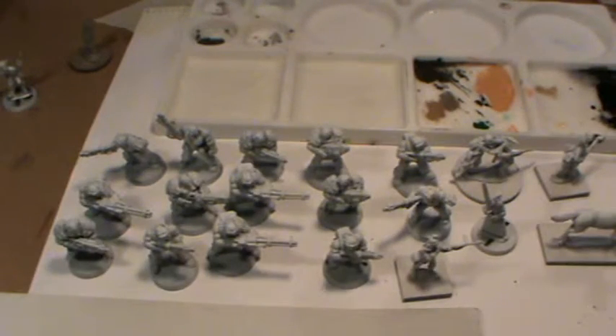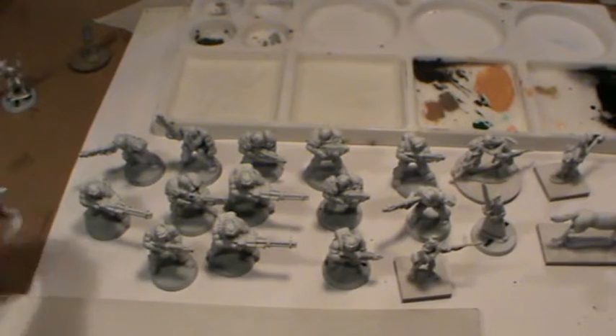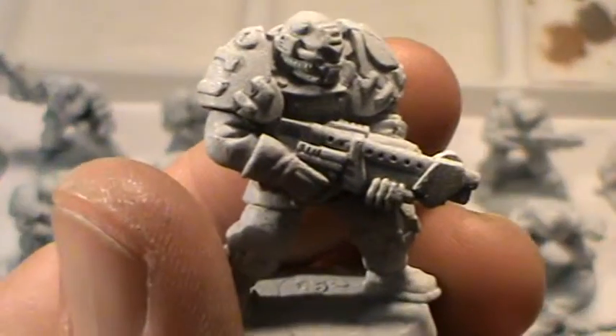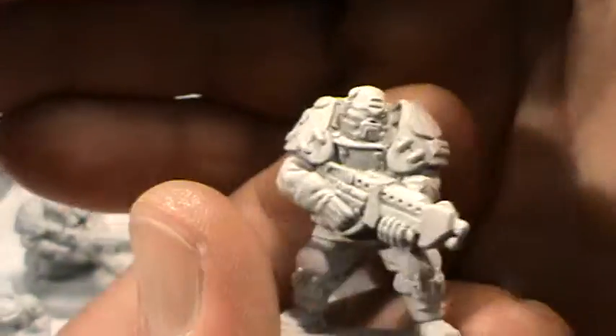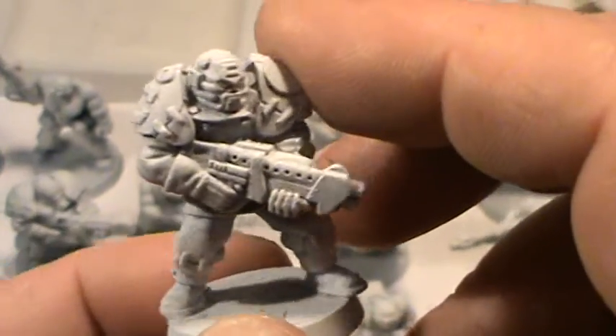It's brilliant. It says it's got twice the coverage of ordinary spray paints and it certainly does. These have had just one very, very light coat — it took almost nothing. The spray can still feels full. Although it's hard to see on the video, it's got that very fine grain texture just like the Citadel spray paint. In fact it's almost exactly like the Citadel spray paint except the coverage is just absolutely brilliant.